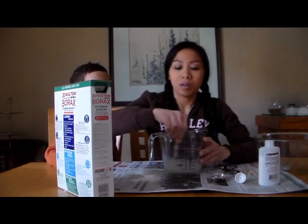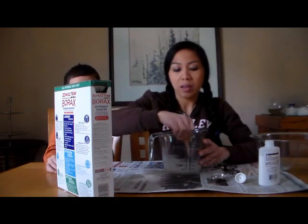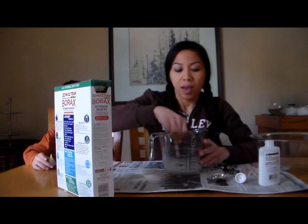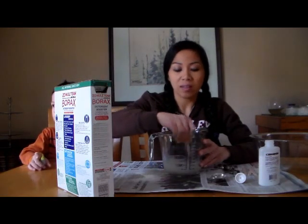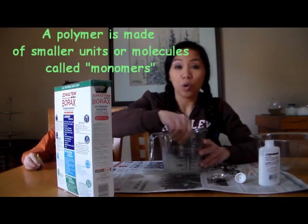Now the polymer — or the glue — is a polymer. It is made of small links of little chains. And the borax will act as a binding agent that will keep the glue together, and it will form this bouncy ball.